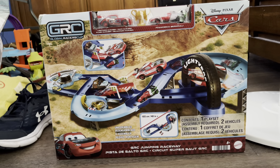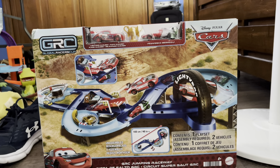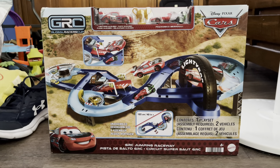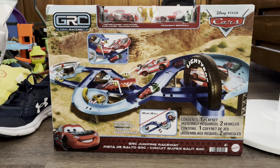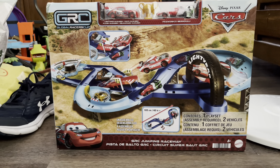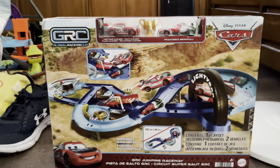This time I'm going to be unboxing the new GRC Jumping Raceway set. The other day my mom just found this at Walmart and gave it to me, which is honestly really nice. I was really excited to get this set. I have never gotten any of the GRC diecasts or the set before. I haven't seen the GRC Racers in stores yet — they're sometimes hard to find. Anyway, let's just get right to the unboxing.